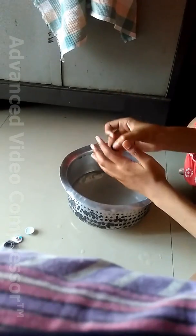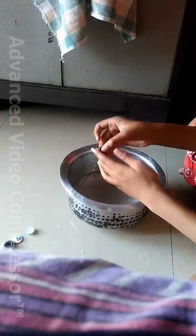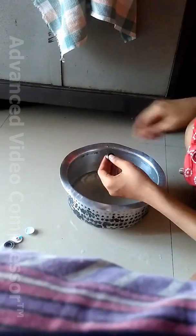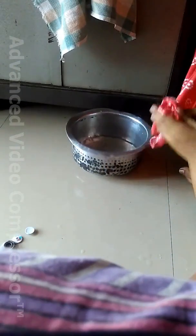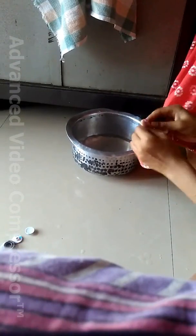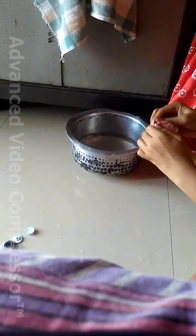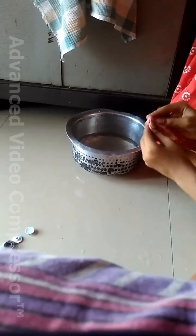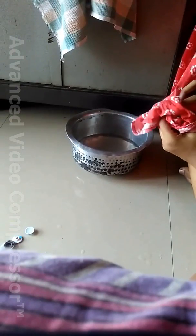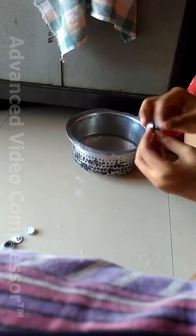As you can see, it has become very, very smooth. Now just rub it again with a cloth — now it is done. Rub it very nicely so that it moves properly. Now you can see, you can hear the sound also.